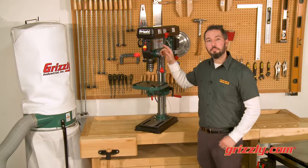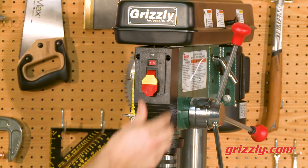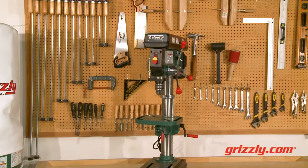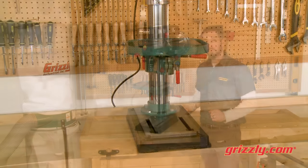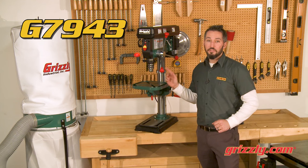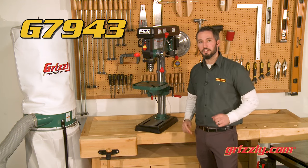The drill press features a paddle safety switch with removable key to lock out the machine when not in use, and a socket for a 60-watt light bulb for a bright work area. All this and a compact rock-solid platform that can mount to most work benches. Realize your shop's potential with the G7943 12-speed drill press, available on grizzly.com.